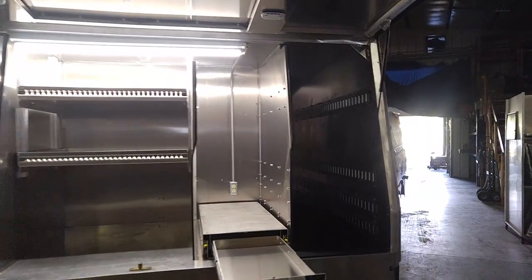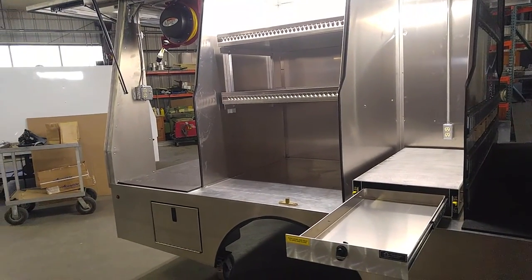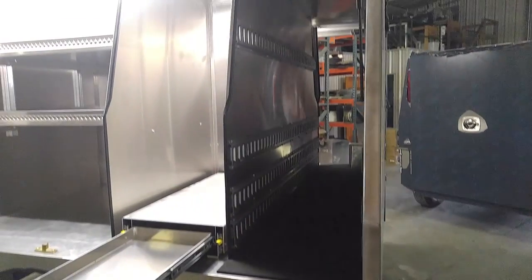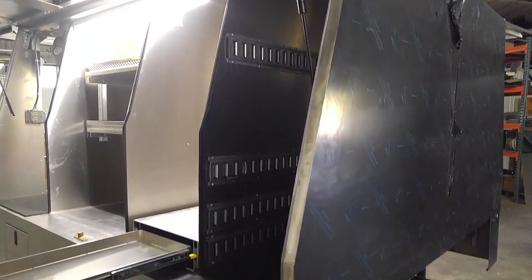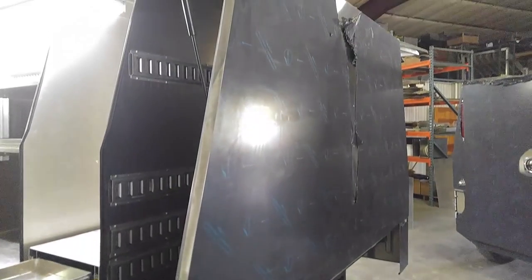12 volt lighting on both sides, and 110 power on the driver, passenger, and rear sides. Here we are again at the front compartment that is transverse. The bulkhead is made of stainless steel, and this body will be painted to match the Dodge truck that it's fitted with.